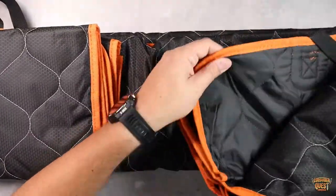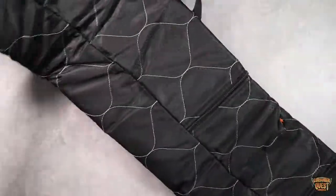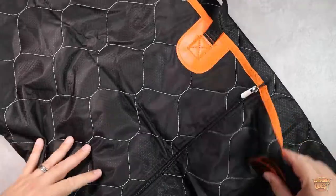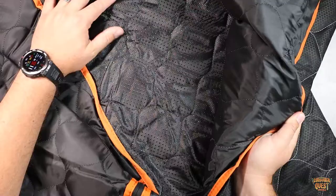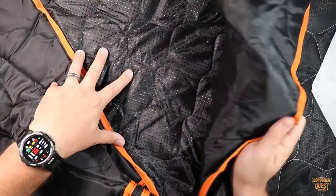As you can see on the bottom here, it's got a no-slip grip. Let me open this up a little bit and show you — it's got this textured bottom, which is going to help keep it from slipping around on any materials in your car.